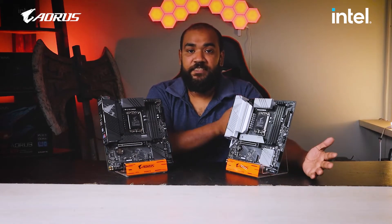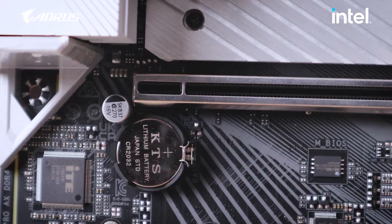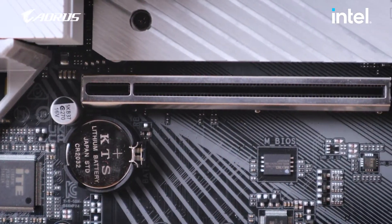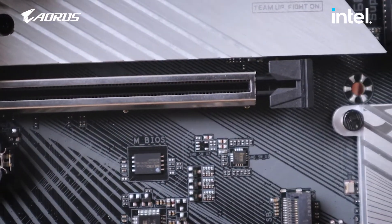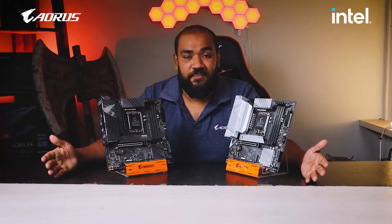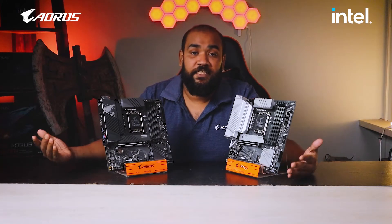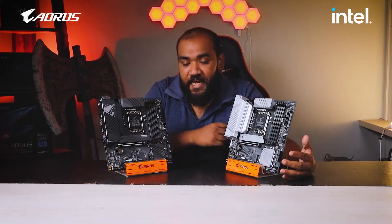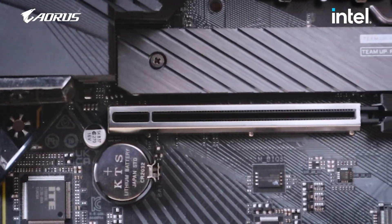Next we'll be talking about the PCIe Gen 5 slot. The PCIe Gen 5 slot is the x16 slot and is available in both motherboards. This is new for both the Z690 and B660 motherboard designs. What's new about this PCIe Gen 5 slot is that it has double the bandwidth of the previous generation — so that's a huge boost.